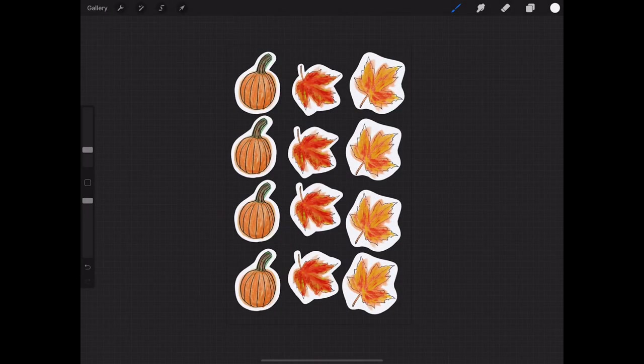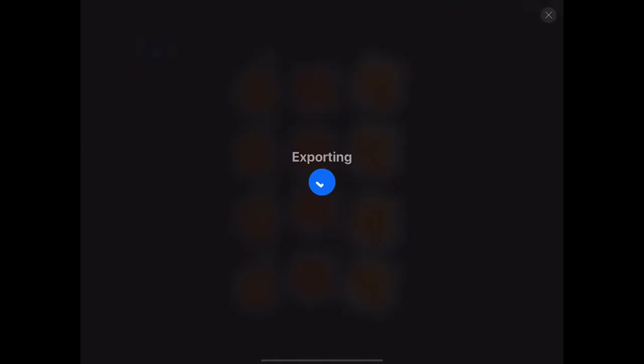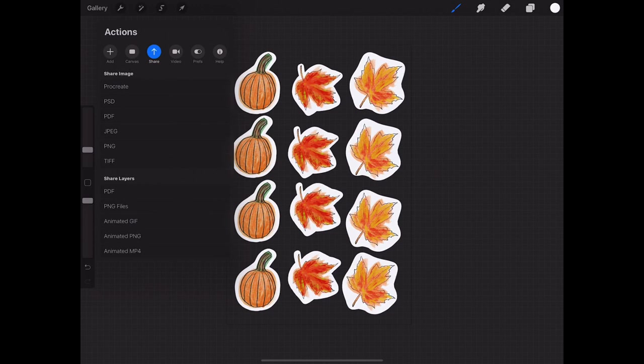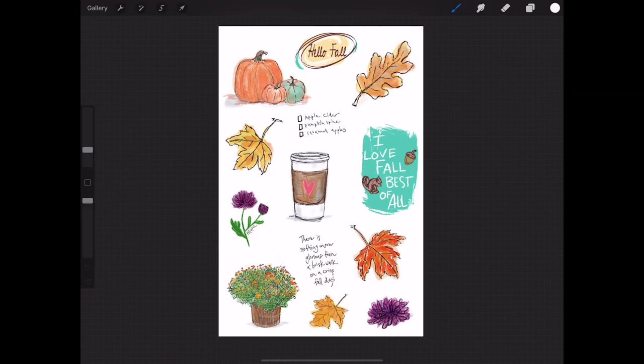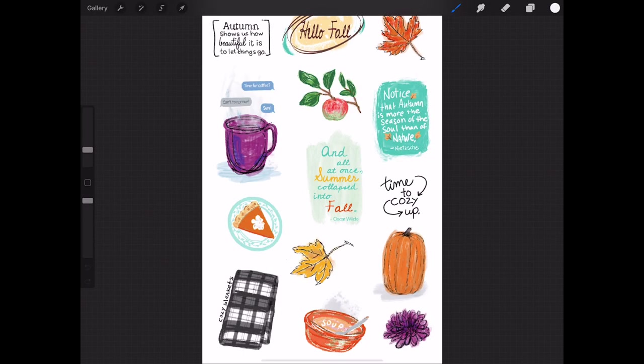I've got the white background behind all of those, so they're ready to go. The transparent background is still there, so we go up to the wrench, go to Share, and it gives us the option of sharing as a PNG. We can save that to our files and images — and that's all it is. From beginning to end, that's what you need to take it to Cricut. Using that same process I showed you, I created some more stickers — it's so easy, so fun, and you get such a great look. This sticker set will be available in my new WellCrafted Studio shop, so I hope you'll check those out.